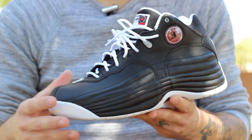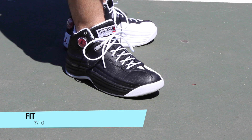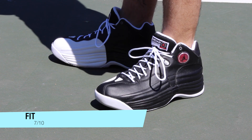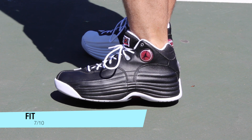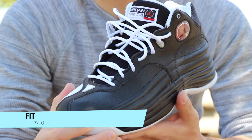As far as fit goes, I think they run a little bit big — I went a half size down from my normal size. Wide footers, I would just go with your true size because they're a little roomy up front. As far as lockdown is concerned, the midfoot is pretty much fine, and so is the heel. The one thing is that the materials start off really, really stiff, so getting that mold with your foot movement is going to take quite a while. After the break-in process is complete though, they feel really nice on foot.